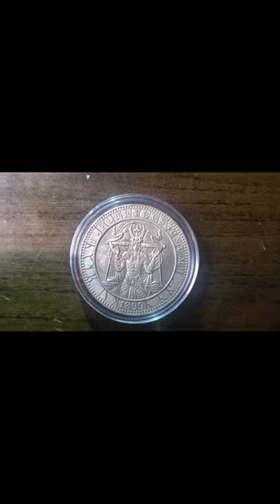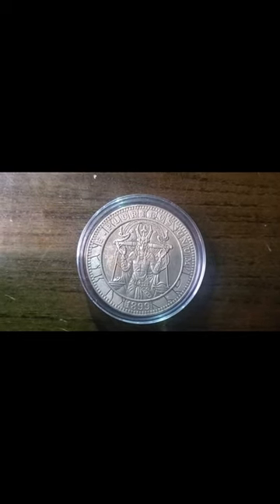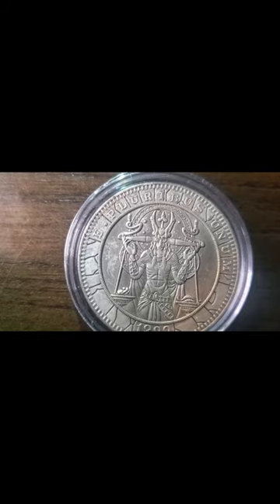Hello everyone. Here's another coin for your eyes to look at. I think it looks pretty cool the way they did it — all that artwork around Epimis Union and the date. I also like the fact that it's an Egyptian coin, and that looks to be Anubis in the picture.